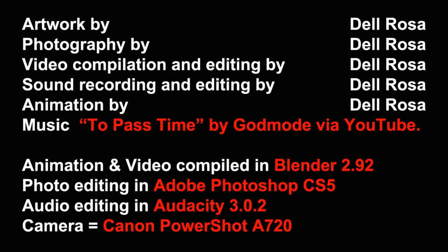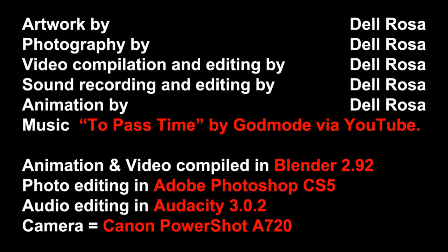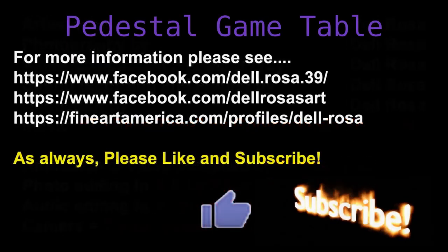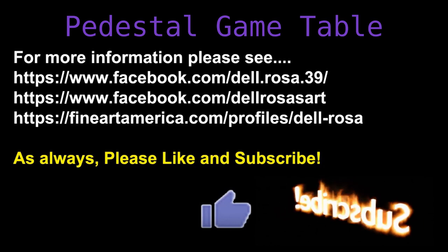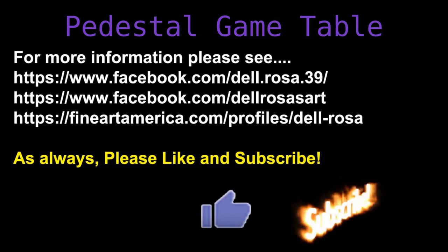Here are some quick credits, as well as some links if you would like to see more of my artwork. And as always, please like and subscribe. Thank you for watching.